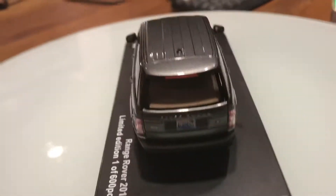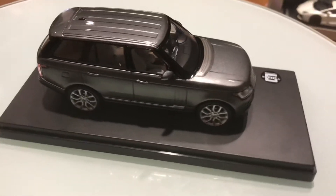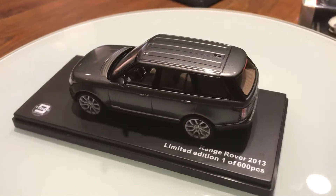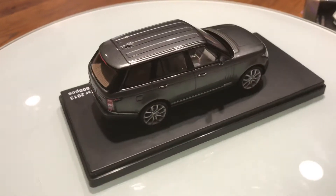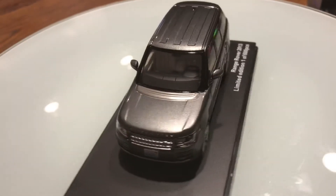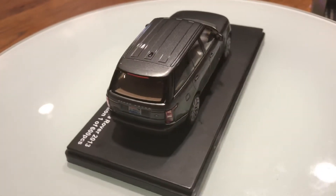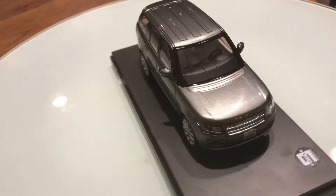Hello guys, today I want to show you this 2013 Land Rover Range Rover with the supercharger. In the front it has full LED daytime running headlamps, integrated LED daytime running lamps, and headlight washers. Up front there is an iconic Range Rover grille, and down here it also has full LED daytime running lamps.